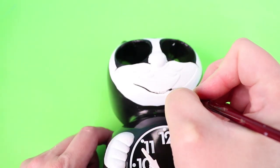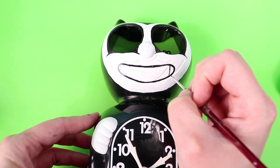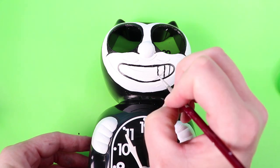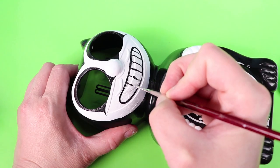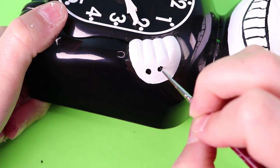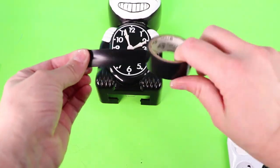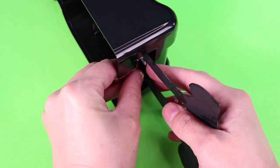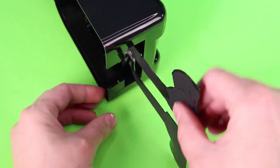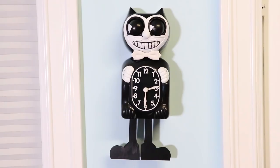Then I painted on Bendy's toothy grin. I added black dots to the gloves, and to attach the pendulum legs I used black electrical tape. I put the eyes back in place — and that's it! Now we have a Bendy and the Ink Machine pendulum clock.